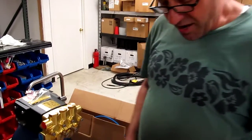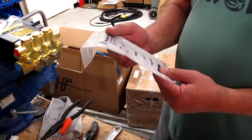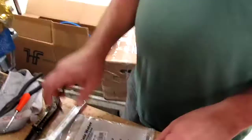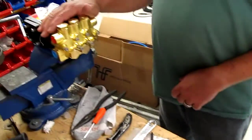Hi, this is Ken with Steambrite. This is a service video. We're going to show you how to install a Hypro chemical injector, part number 3396-0025, onto a 2345 B-P Hypro pump.